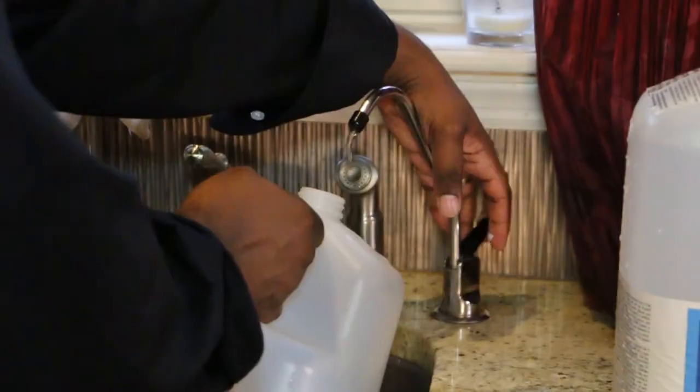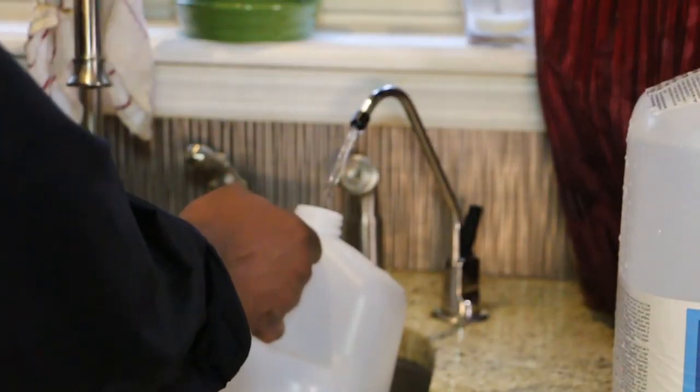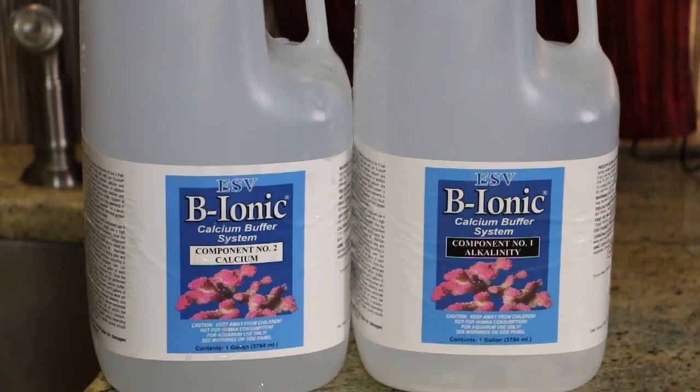When using this product, the first thing you want to do is dilute each bottle using RODI water. Then dose according to your aquarium needs.